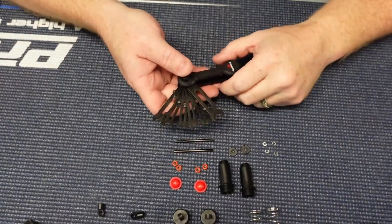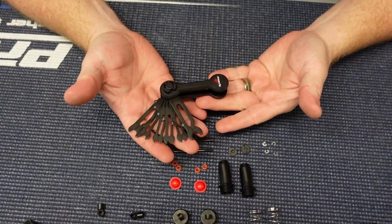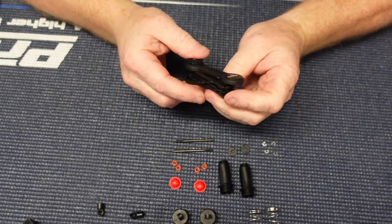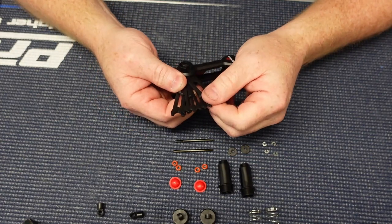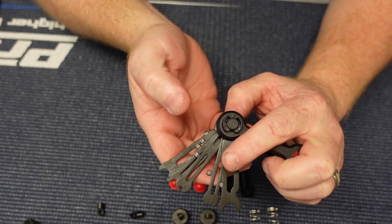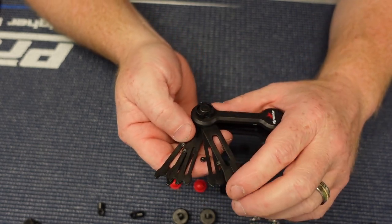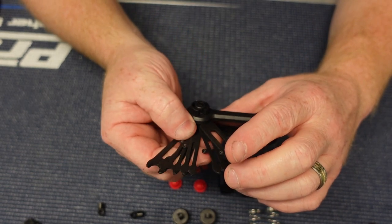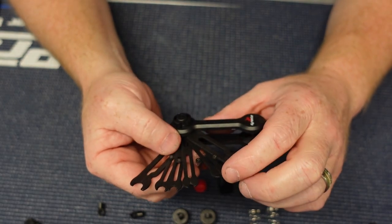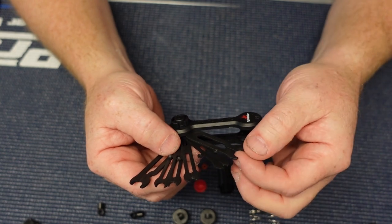Here is the Dynamite tool — everything folds up really nice and compact, teeny little thing, and then you just slide out the one you want. They're labeled here for the sizes: 1.5, 2, 2.5, 3, 4, and 5 millimeter sizes to fit the clips.